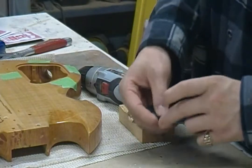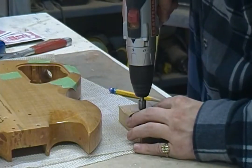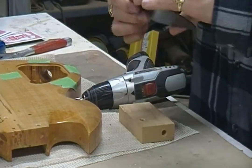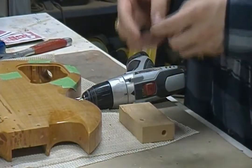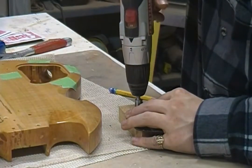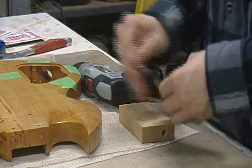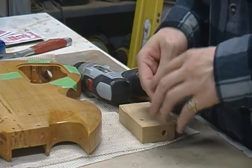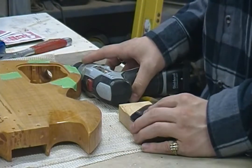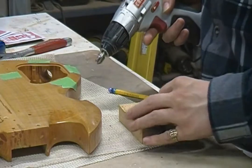If you were going to show this video to the person in charge of your senior project, what would you say was the best part of making a guitar and what's the worst part? The best part is probably seeing the shape of the guitar come to life instead of just being all four-sided. And then the worst part was probably the sanding to make it that way. Everything is sanding. It's terrible.